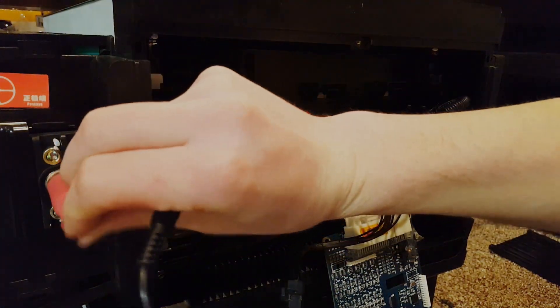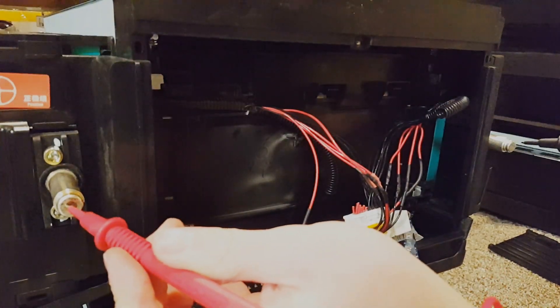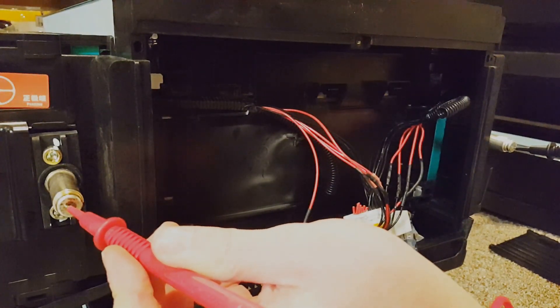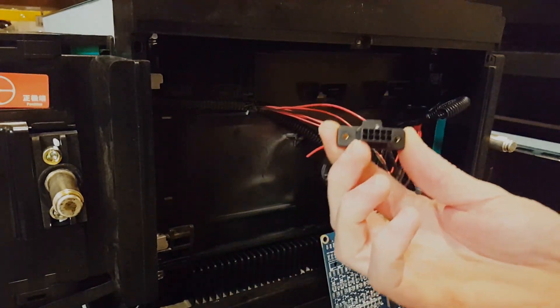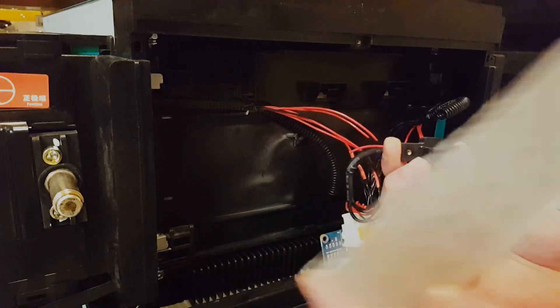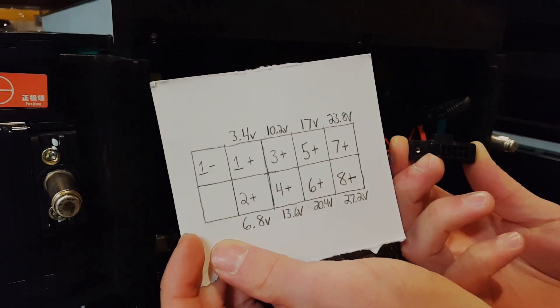Just to double-check, I measure right here on the module itself — 23.24V, same reading. So it looks like I wired this up correctly according to the diagram. My Molex connector and the diagram now match each other, and I did this the same on all four modules.